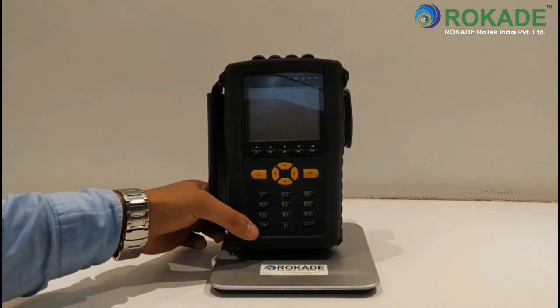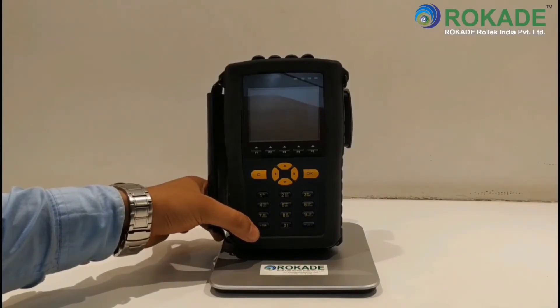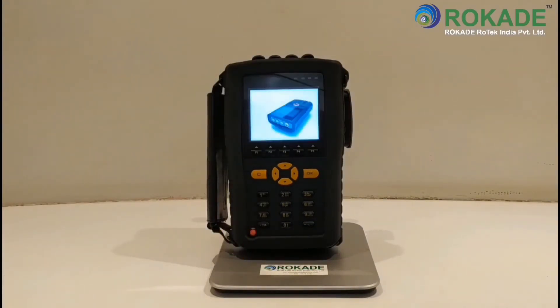Now, press and hold the power button to turn on the instrument. The main screen will be displayed.